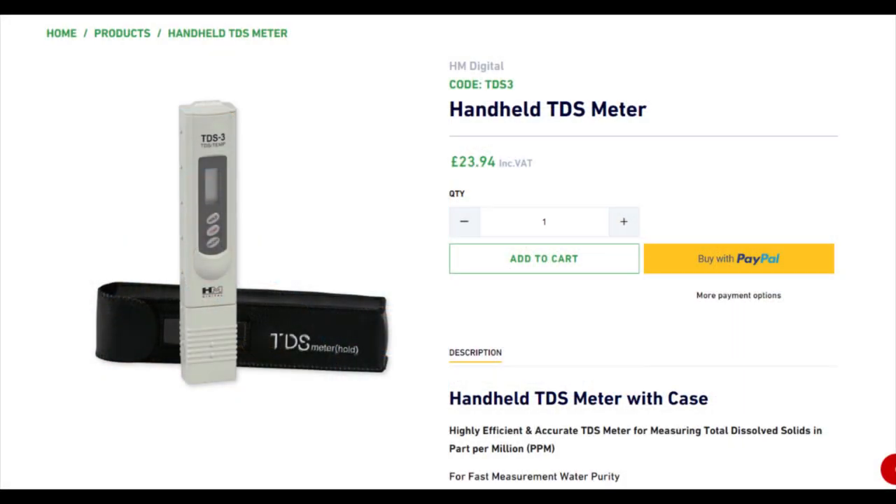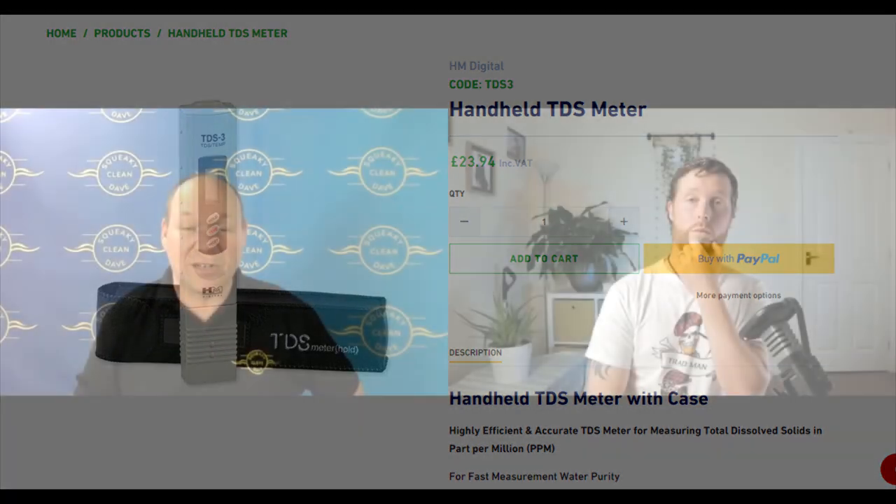First question as a water-fed pole newbie: what's the first thing I need to do? First, find out what your water is like. Throughout the country there are different levels of impurities, so you need to buy a TDS meter — it measures ppm, or parts per million — which tells you the amount of dissolved solids in your tap water. The higher the number, the more impurity, and that determines what filtration system you'll need.